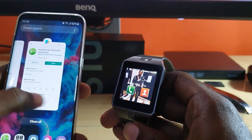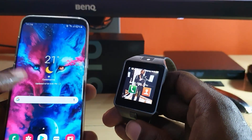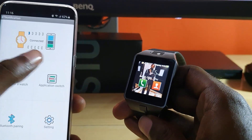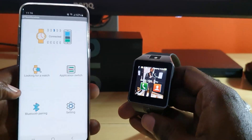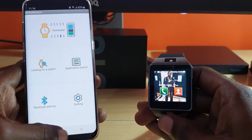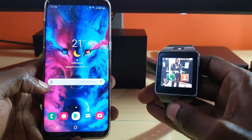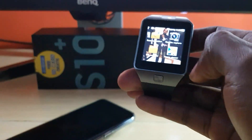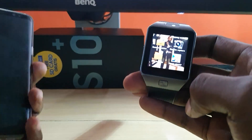Once you have the connection, go back to the application and you should see it say 'Connected'. Everything should work on screen as you're seeing here — this is the control panel.